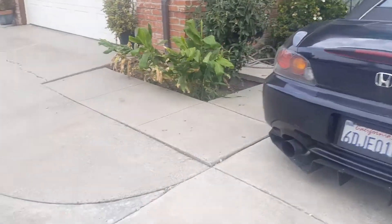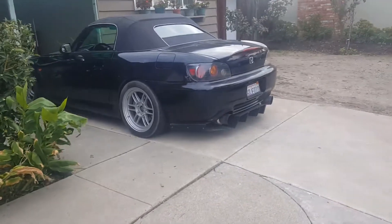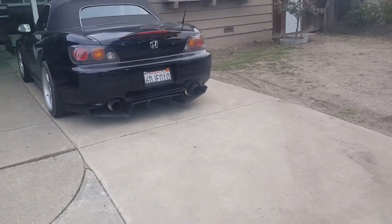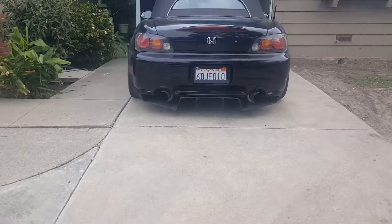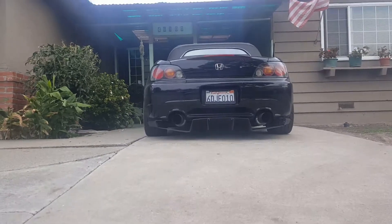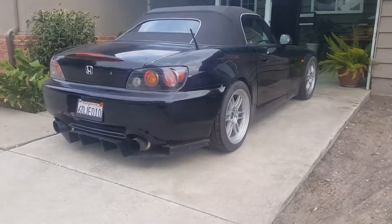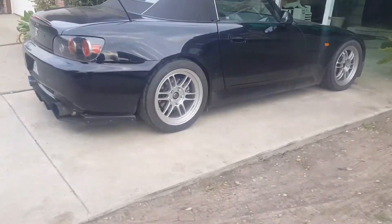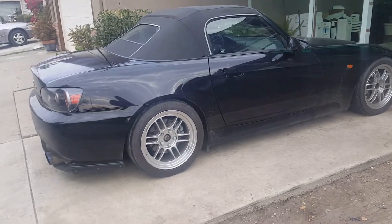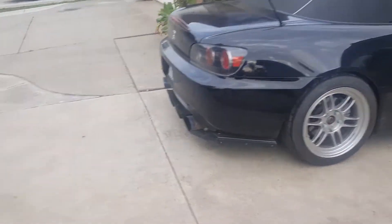Looking back on it, I love the look. I don't know what you guys think, but I like the diffuser and the front lip. You can't see the front lip because I took it off three days ago. So things I'll be doing today — first of all, I'll be taking off the diffuser. I already took off the front lip.